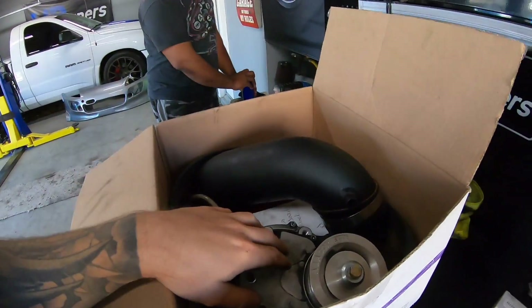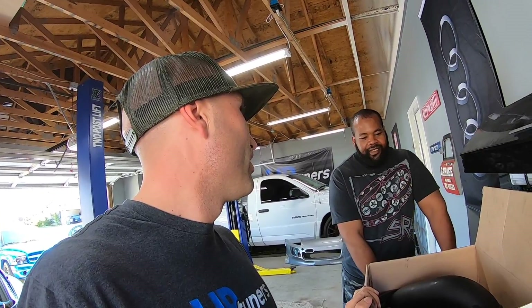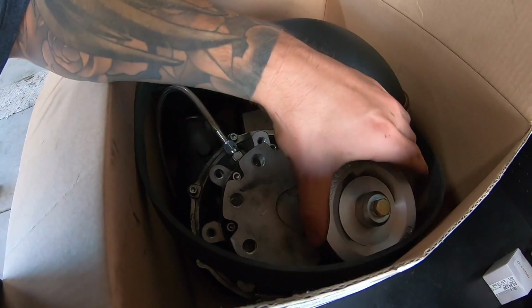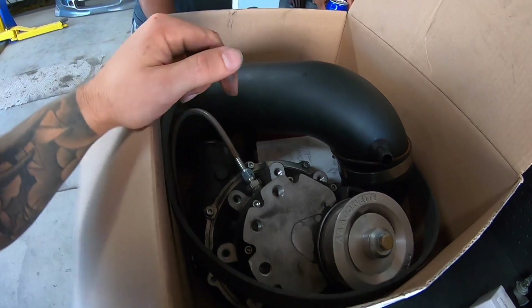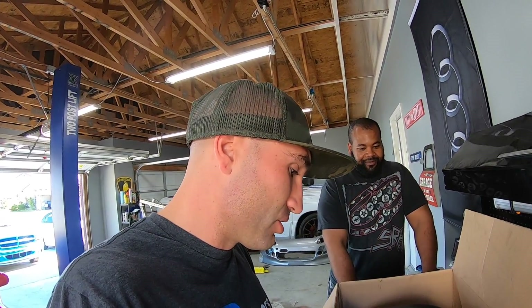So his car that this came off of was a C7 Stingray Corvette. He was pushing 667 to the wheels — that's more than a Z. So anyways, this ended up making a bunch of noise on him. He drained the oil out of it, and it's got a bunch of shavings in it. We're not going to fix it today, but we're going to open it and see how bad it is. He said he's been doing routine oil changes, so not really any reason why it should have failed, but we'll see. Let's open it up.